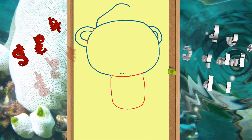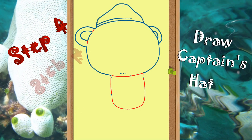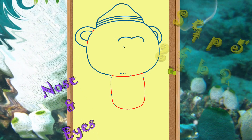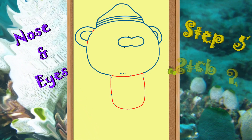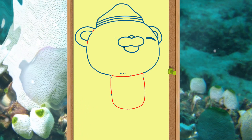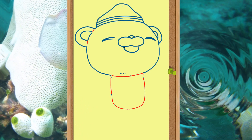Then draw the Captain Barnacles hat, which is a very important part of the bear's drawing. Once you are done with the hat, it's time to move on to the nose and eyes part. As you can see, we have drawn the face.